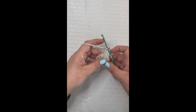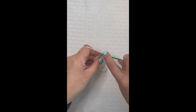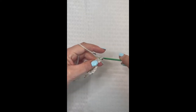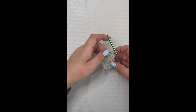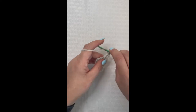For round two, chain three and then place a double crochet in this chain three space right here. We're going to continue placing two double crochet in every stitch all the way around. At the end of round two you should have a total of 24 double crochet.